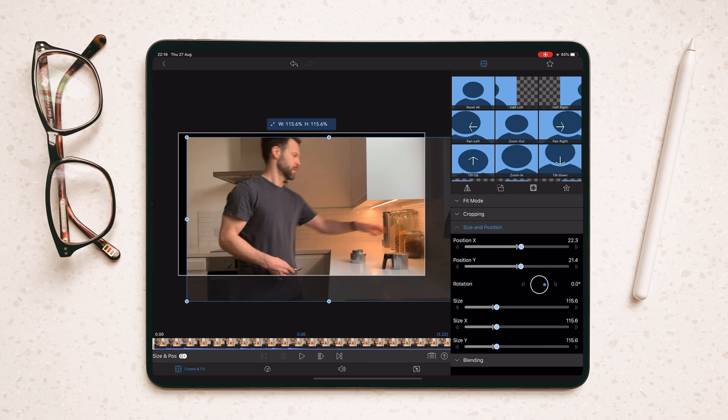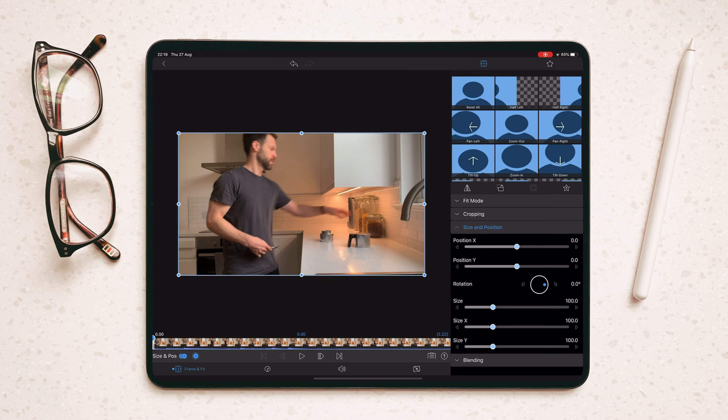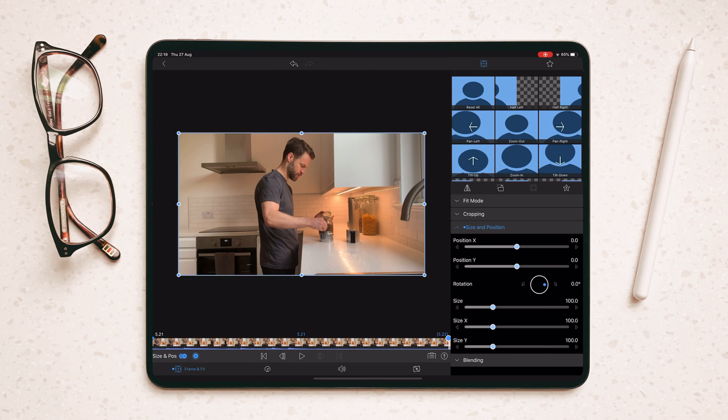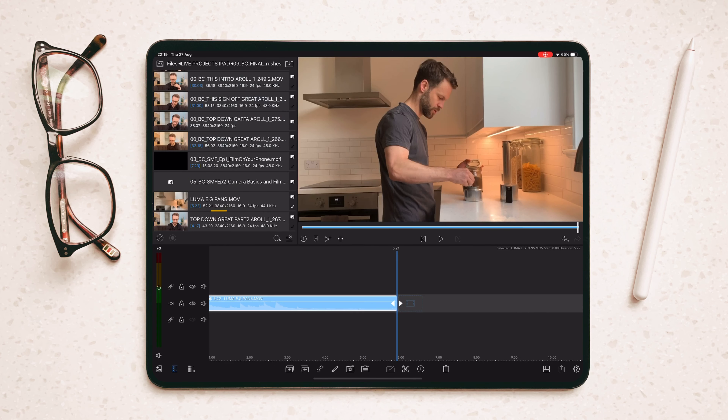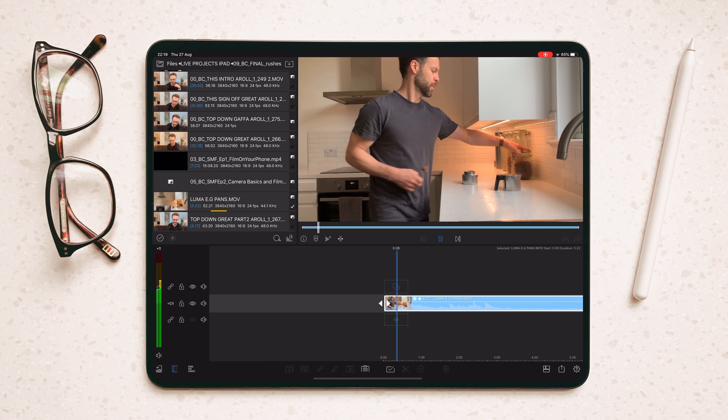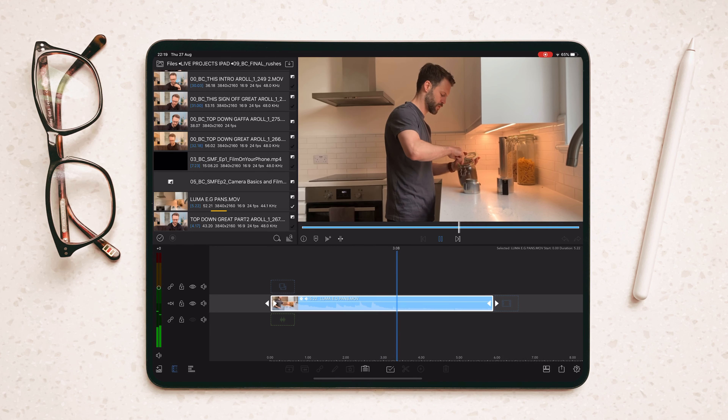What if I want to do a zoom? Same thing — marker at the start, marker at the end, make the end one bigger, set it. When I play that back, I've got a zoom. Loads more on LumaFusion coming up in a future video.